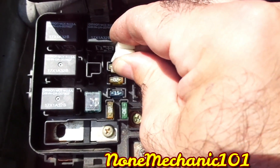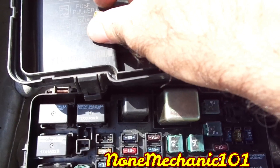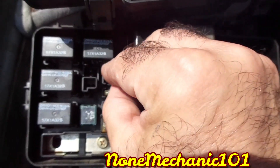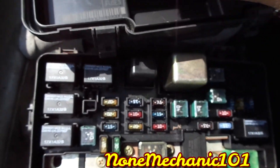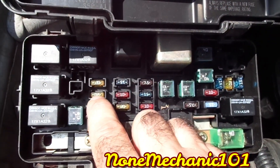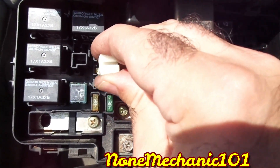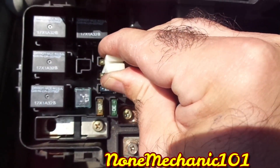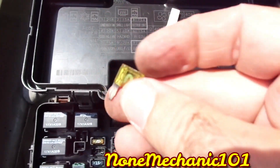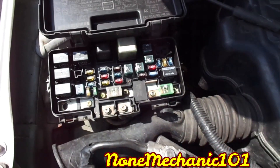I removed the fuses to check if they were blown. The top one is the condenser fan — that one was good. Then I went to the cooling fan, which is the one at the bottom. I removed it to see if it was the problem, but it was not blown either.